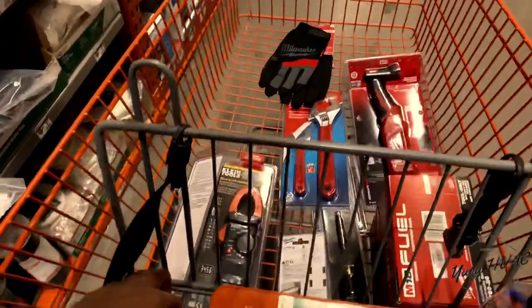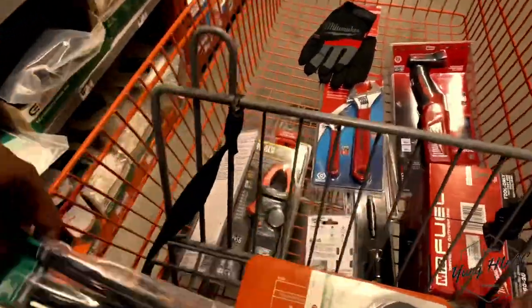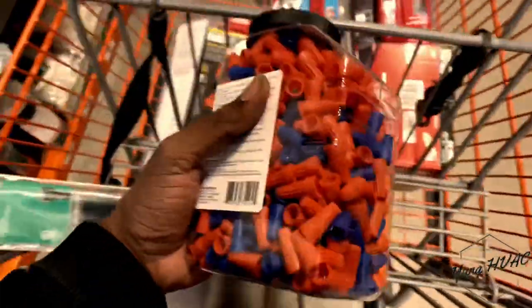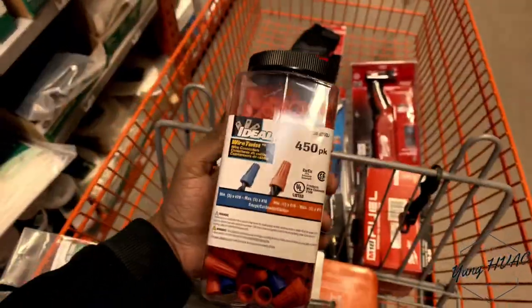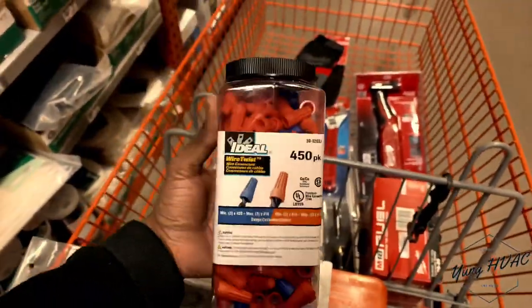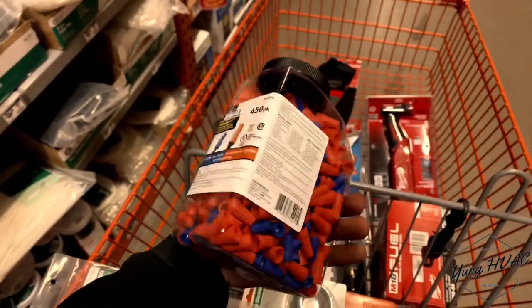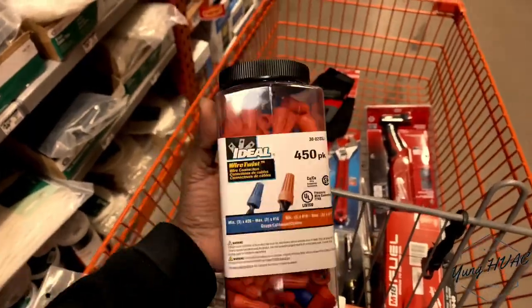Number nine: you're gonna need some zip ties, electrical tape of any brand, and wire nuts. Wire nuts can be used for repairs or just cleaning up a job, because a lot of times other techs leave these off. These are very valuable — keep some on you.